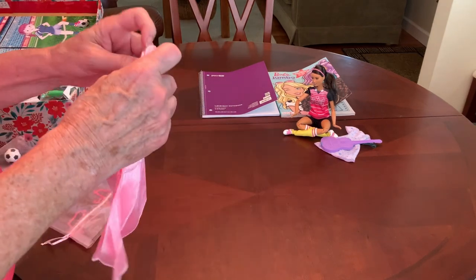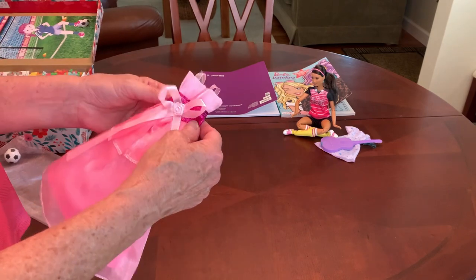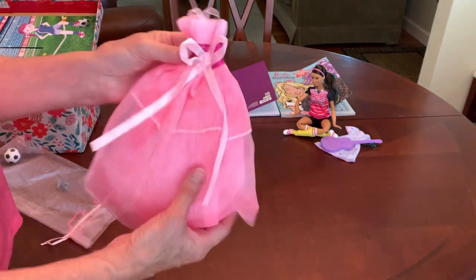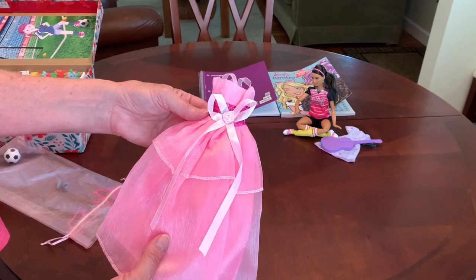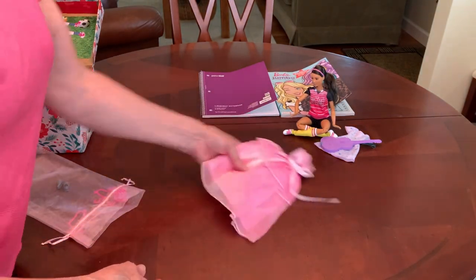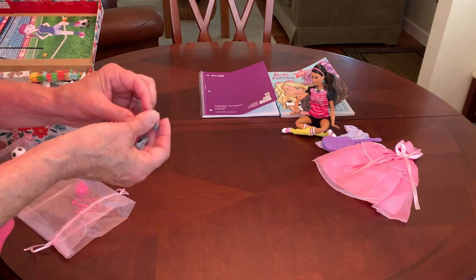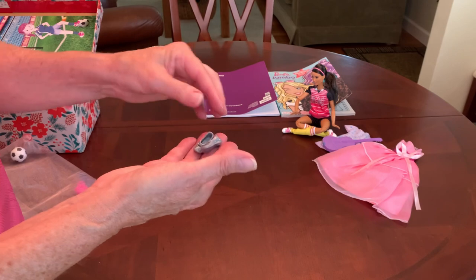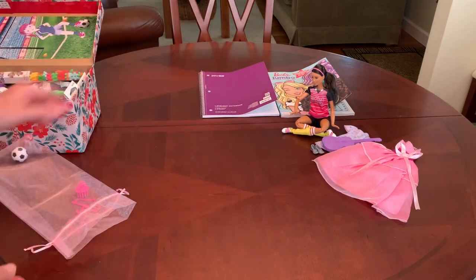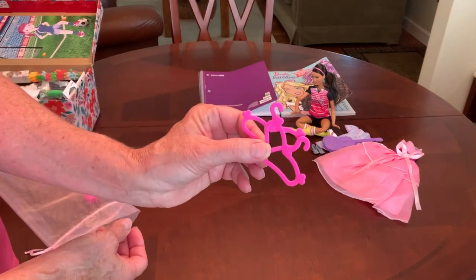I've also given her a gown. Now, this is a soccer Barbie and maybe this girl is a tomboy, but maybe she's not. Maybe she's a girly girl and has never had a doll with a gown. So I decided to give her this gown, which I purchased on Temu. I love this one — it's one of my favorites and it fits Barbie perfectly. She's a flat-footed Barbie, so I've given her a pair of flat silver shoes that will hopefully work for both dresses. And I've given her a couple of hangers so she can hang up whichever outfit Barbie is not wearing.